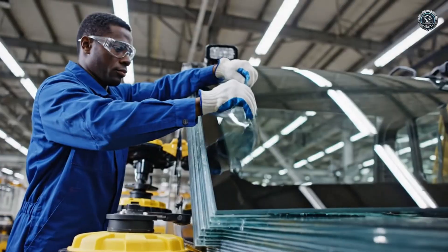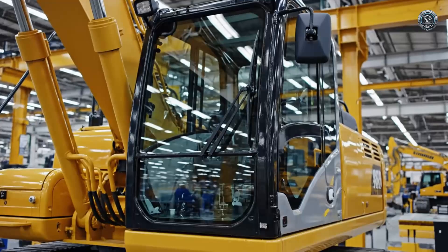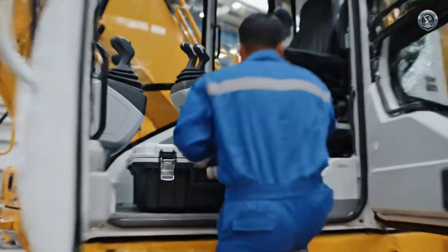Safety is clear. Impact-resistant armored glass shields the operator from flying debris without compromising the view. The paperwork is sealed. The factory phase is over.